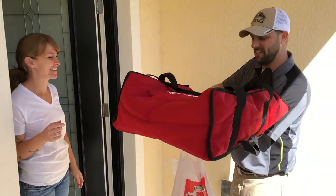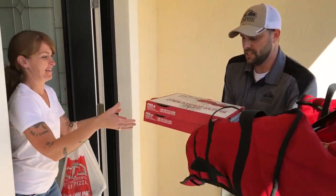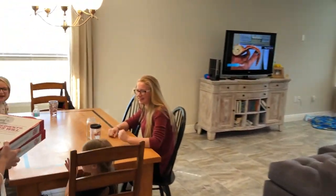Always greet your customer with a smile and show them their order is complete. Thank you for all the hard work, team. I know the customer appreciates it.